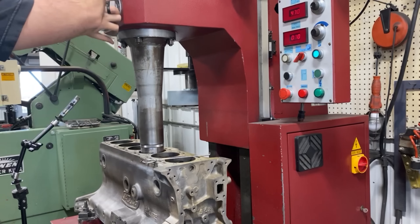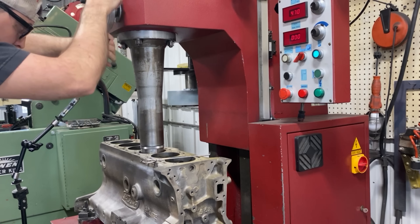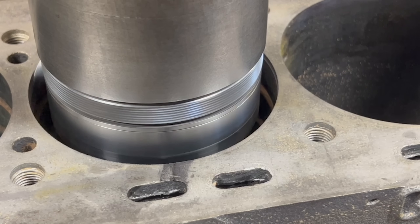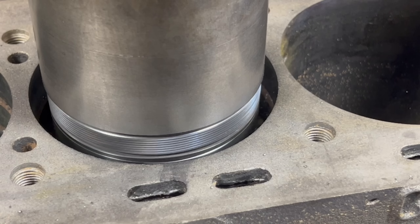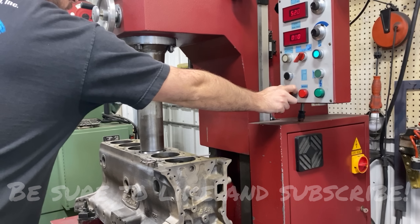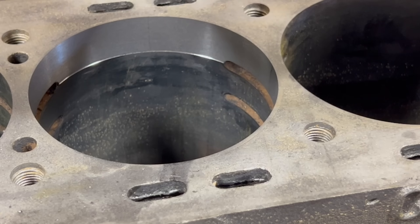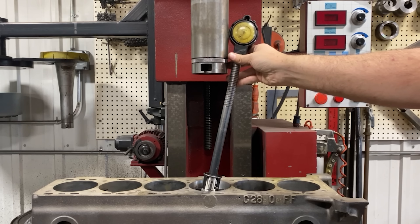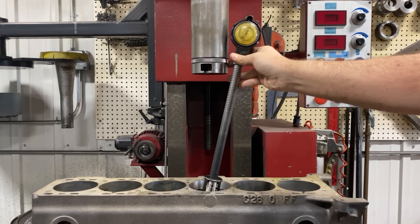With the upper cutter installed, our plan is to bore the first cylinder to the top of the first water passage in the block, at which point we will stop and measure to ensure that we're cutting on size. Our bore gauge is set to the exact diameter of the sleeve, so for this upper portion we should be reading a dimension between zero and one half thousandths press fit. The cutter performed perfectly and we're sitting exactly within our tolerance.